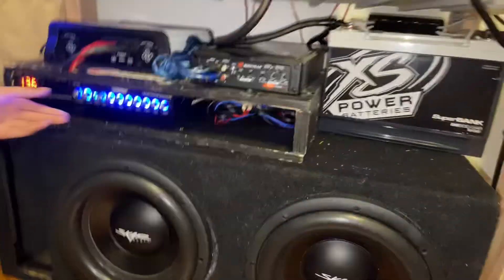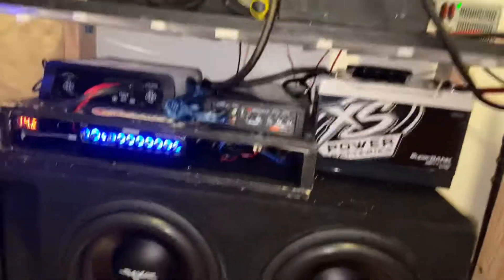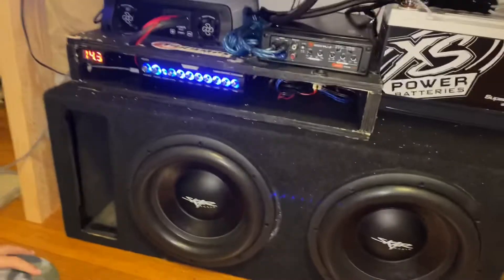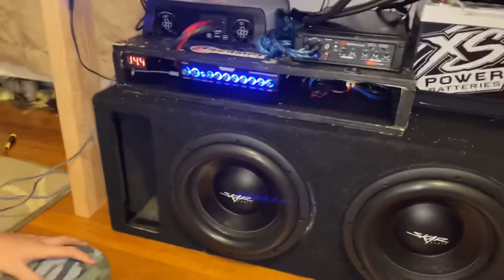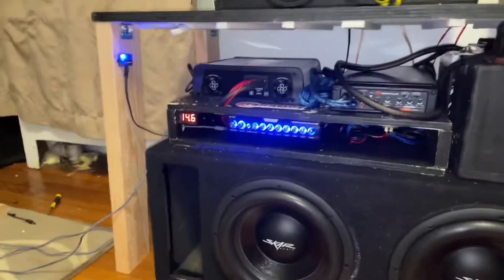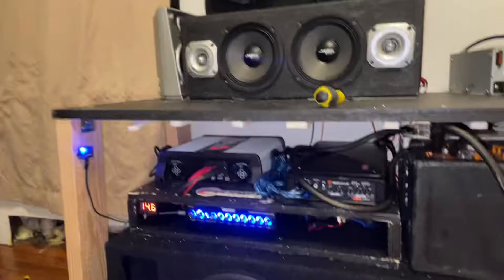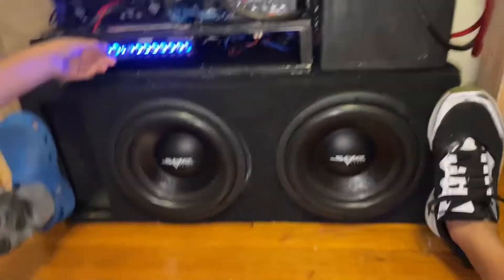All right, we got a little issue — this box is sliding all over the floor with all this weight. Let's put all this stuff back and see what we can do to make it not slide across the room. Round number two: the voltage goes instantly back up to 14.6, 14.5. Let's try to get the after-clip. I'm gonna have to use old-school technology — foot technology.